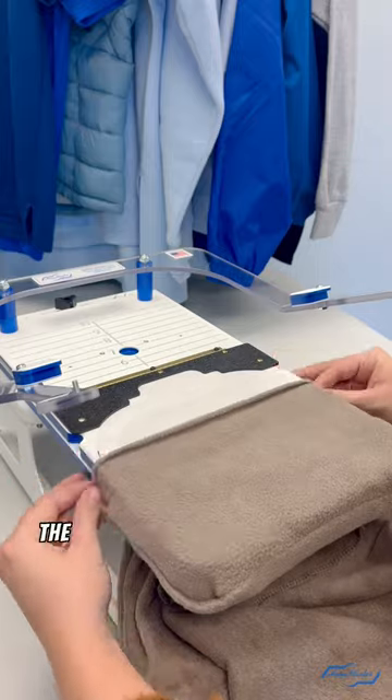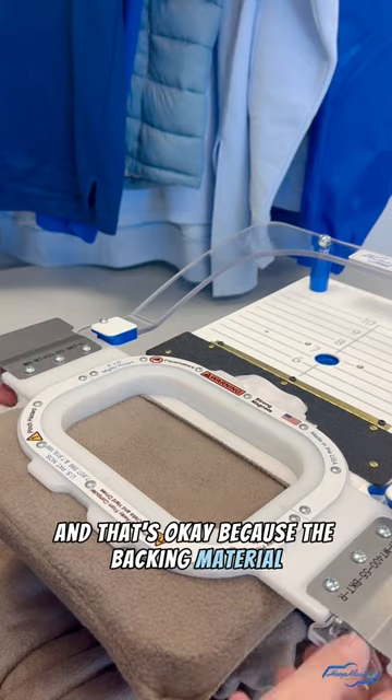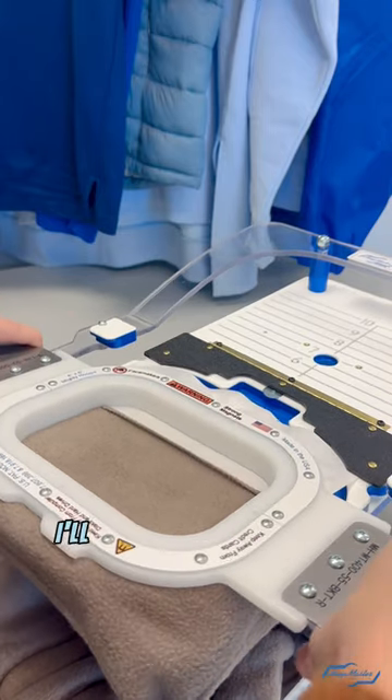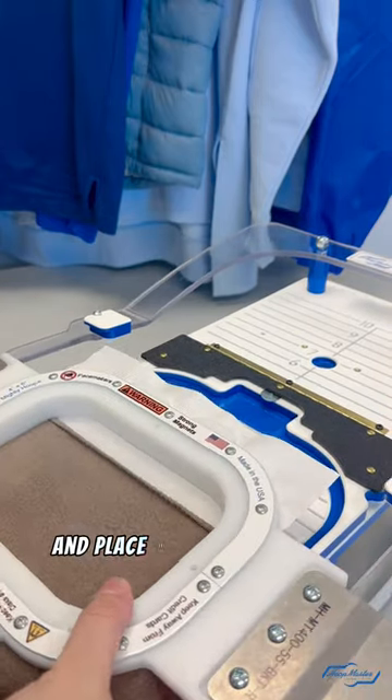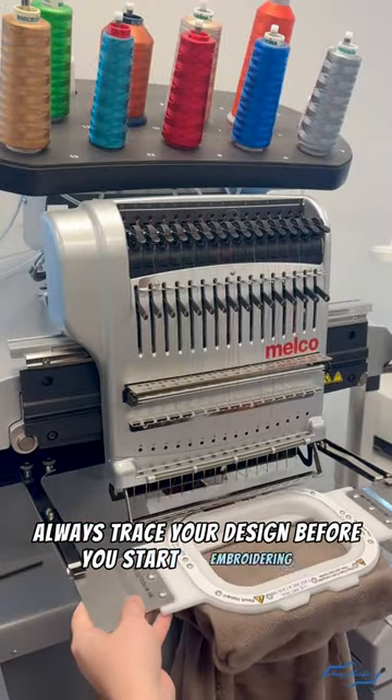As you can see, the material will not cover the entire hoop, and that's okay because the backing material and hoop will hold it taut. I'll then finish hooping like normal and place it onto my machine. Always trace your design before you start embroidering.